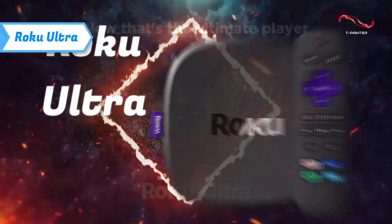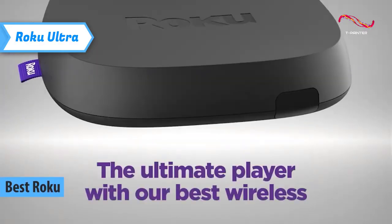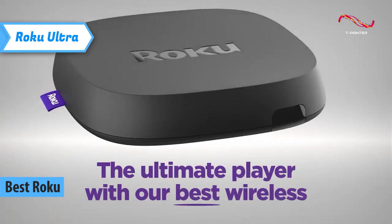Roku Ultra — which, in our opinion, is the best Roku Android TV box available on the market in 2023.